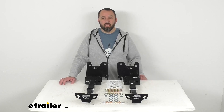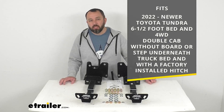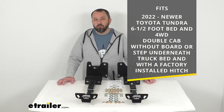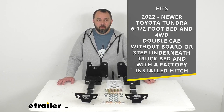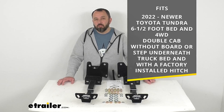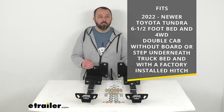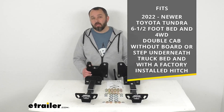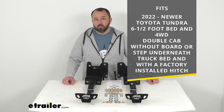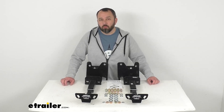These are custom designed specifically for your 2022 and newer Toyota Tundra with a six and a half foot bed and four-wheel drive. This is for the double cab without board or step underneath your truck bed and with a factory installed hitch. On custom fit parts such as these tie-downs, I do recommend taking advantage of our vehicle fit guide here at eTrailer.com. Input the year, make, and model of your vehicle and our fit guide will confirm if these will work for you or if we have something comparable that will work for you.